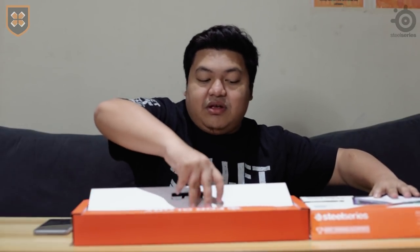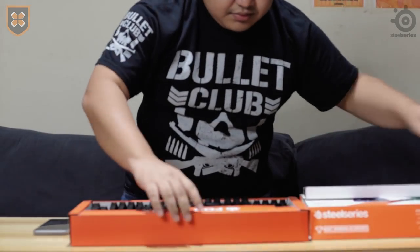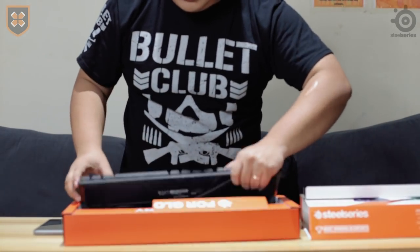So we'll unbox this product first, and then afterwards sasabihin natin yung features. On the product itself, pretty straightforward yung box. After mabuksan, makikita mo dito yung manual coming from SteelSeries, and then once you put it out, ito na kagad yung unit itself.